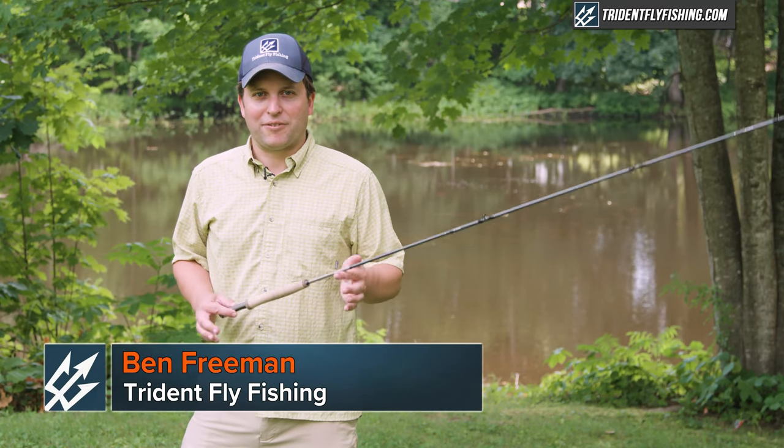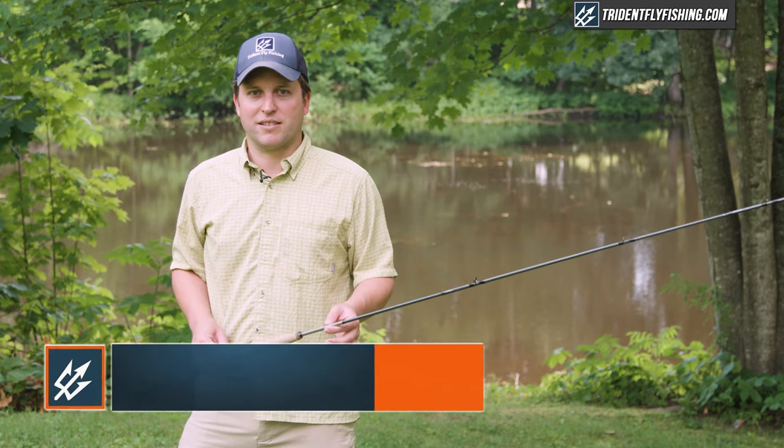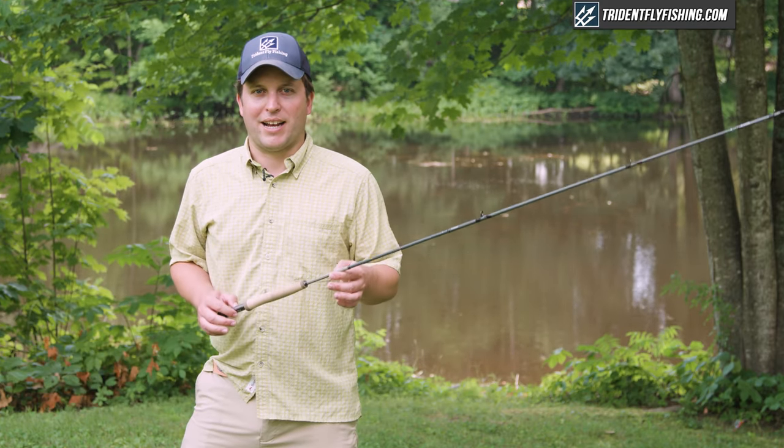Hi, Ben here from Trident Fly Fishing. I've got with me today one of the most innovative fly rods to come out in the last 20 years, the Loop 7X, and we're gonna review it right now.